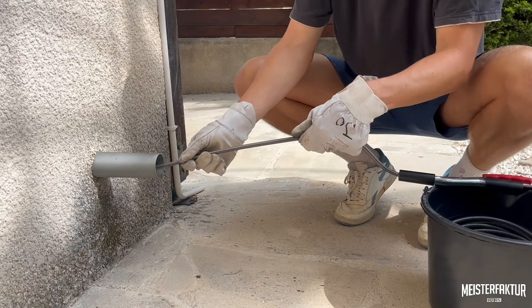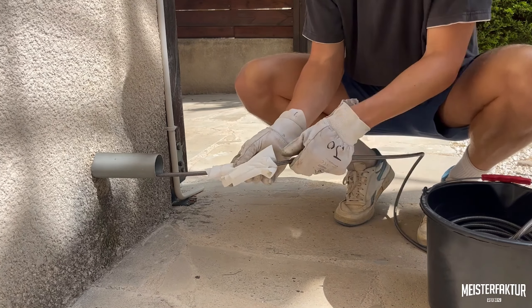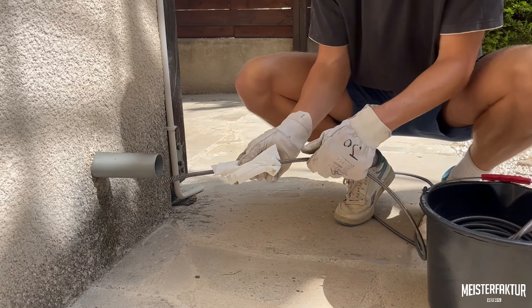To conclude the operation, carefully remove the spiral from the pipe by hand. While pulling out the spiral, you can utilize paper towels to wipe off any dirt or moisture from its surface.